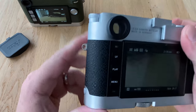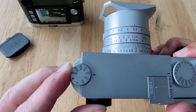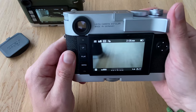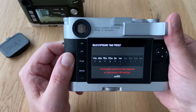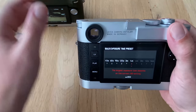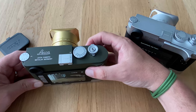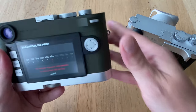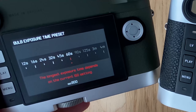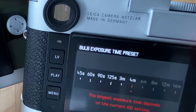Let's see what happens on the M10R. We go to an ISO of 800, push the button — and we can go up to four minutes. So on the M10P at ISO 800 you're restricted to 60 seconds, whereas on the M10R you can go up to four minutes.